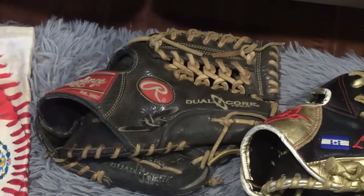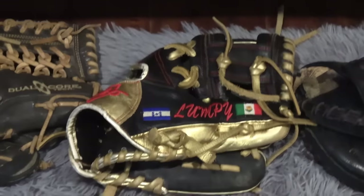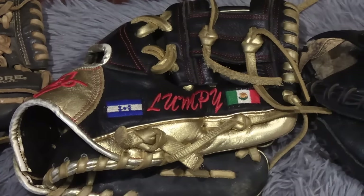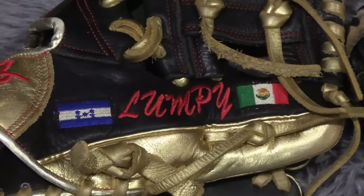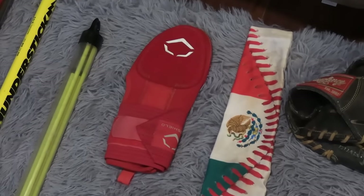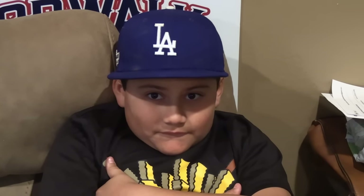Lumpy's first glove that his grandpa gave him is still here — it's got an amazing pocket. We also got Lumpy this awesome personalized glove. He's been using it ever since. His name is on there, it's got the Honduran flag and Mexico flag on there, because that's what Lumpy is — he's a Honduran-Mexican kid. He also has this cool Mexico sleeve, a baseball, and a sliding mitt. We get a lot of comments about the sliding mitt — just so everyone knows, the sliding mitt is for when Lumpy's on base and they try to pick him off and he needs to get back to the bag before the ball gets there.